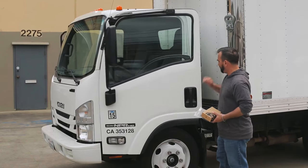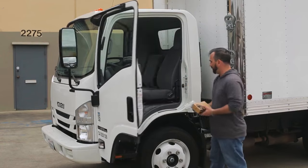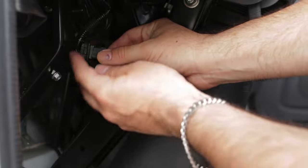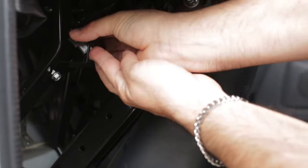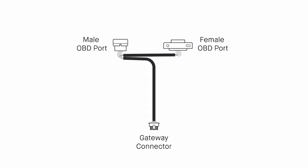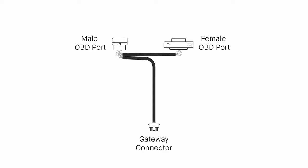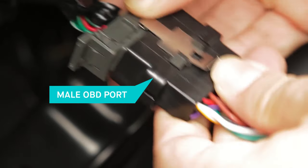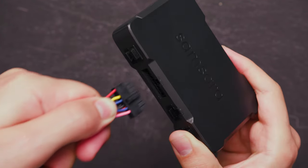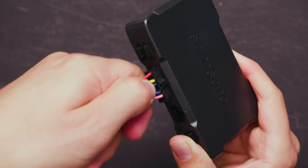Once you've confirmed you have the correct gateway and cable, you can begin installing in your vehicle. With the engine off, locate the diagnostic port inside the vehicle. You can generally find it under the driver's side dashboard or in the driver's side kick panel. Detach the port from its original location. The Samsara cable has a male port, a female port, and a gateway connector. The female port will be identical to the vehicle's diagnostic port — leave this one aside for the time being. Connect the male port to the vehicle's diagnostic port, then plug the Samsara cable's gateway connector into the Samsara Vehicle Gateway.